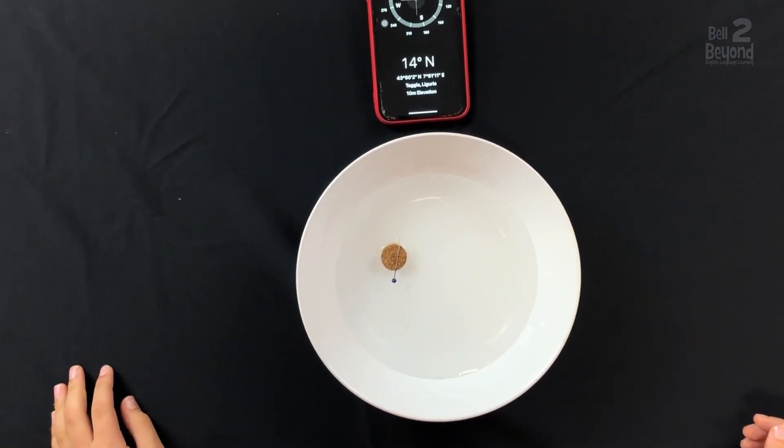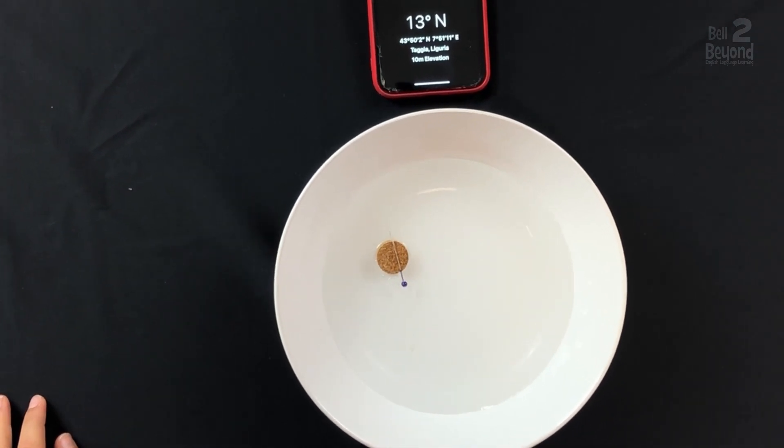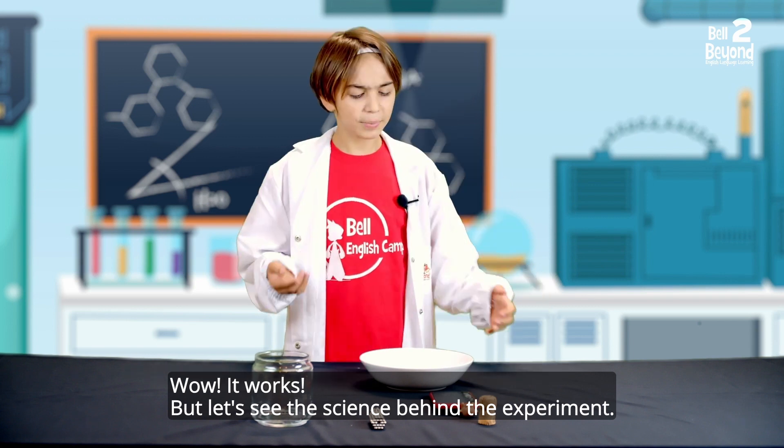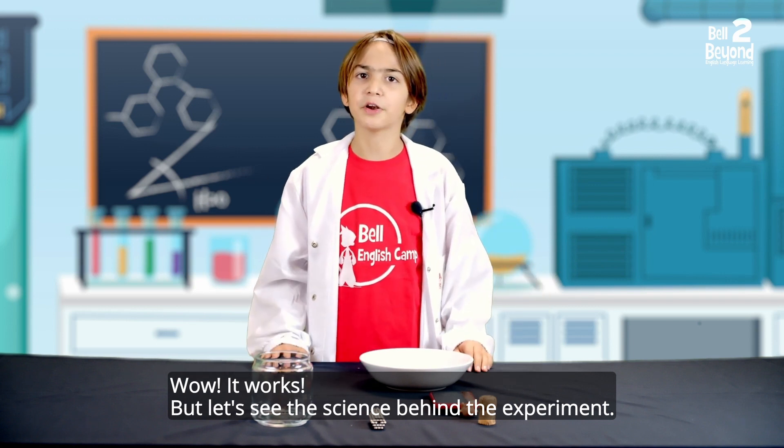Step 5. It works! But let's see the science behind the experiment.